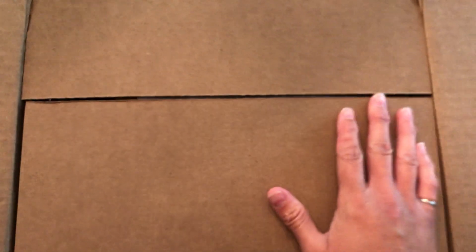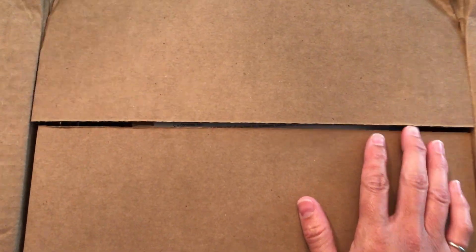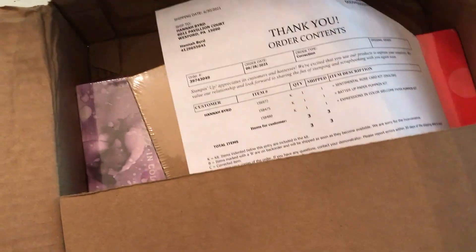Hello, this is Hannah with Hannah Crafted Gifts, and I have a couple of unboxings that I'm really excited about. I always say that, but I've been away on vacation. I've been anxious to get home and see what's been waiting for me because these things have been here for like a week or two.